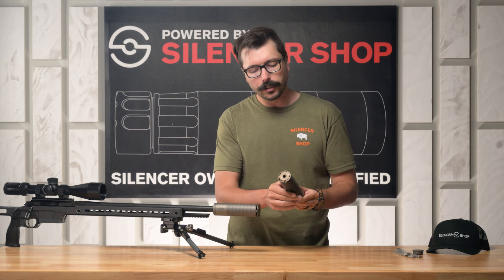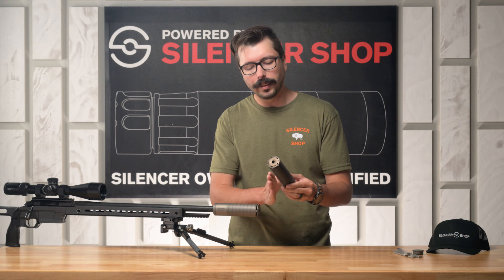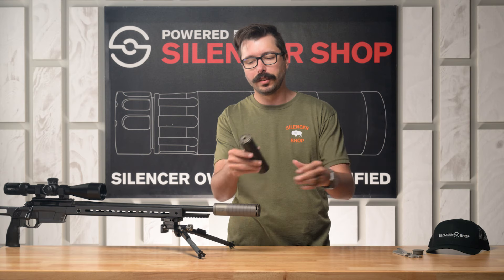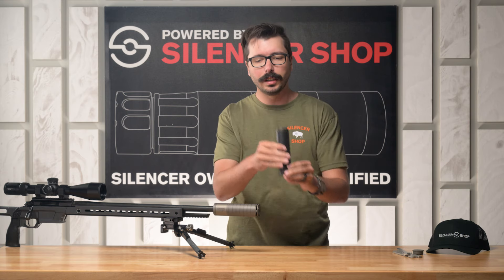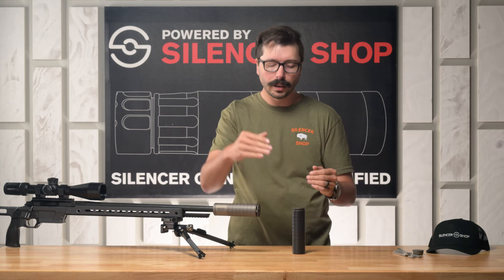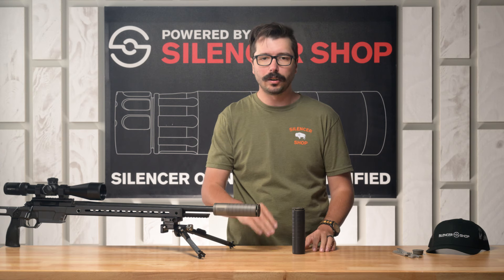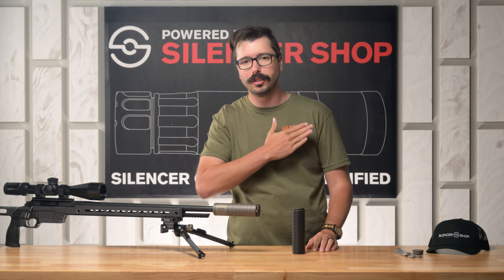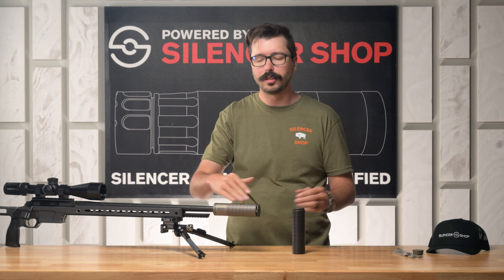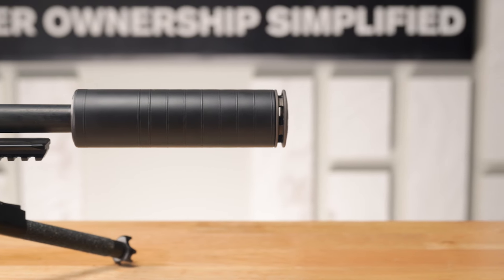The defining feature of the Scythe TI is that single port anchor brake, which takes all of the gas being expelled out of the silencer and disrupts it, porting it in different directions. It's omni-directional, so gas comes out of the silencer in every direction instead of just forward. That cuts down on recoil as those gases are expelled both vertically and laterally. Instead of the rifle pushing back into you, it keeps everything much flatter, giving you less movement in your scope, more accurate shooting, and less felt recoil in the shoulder.